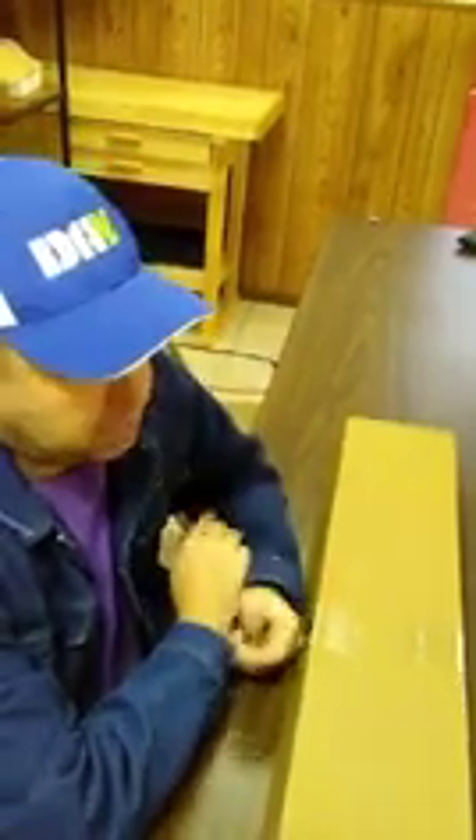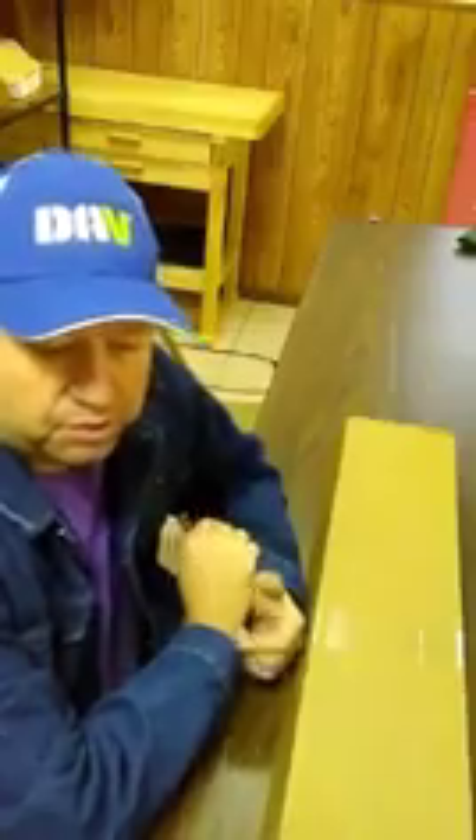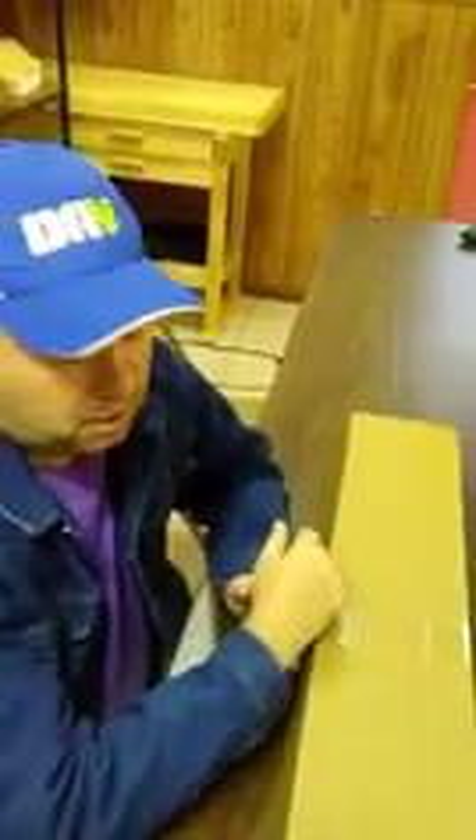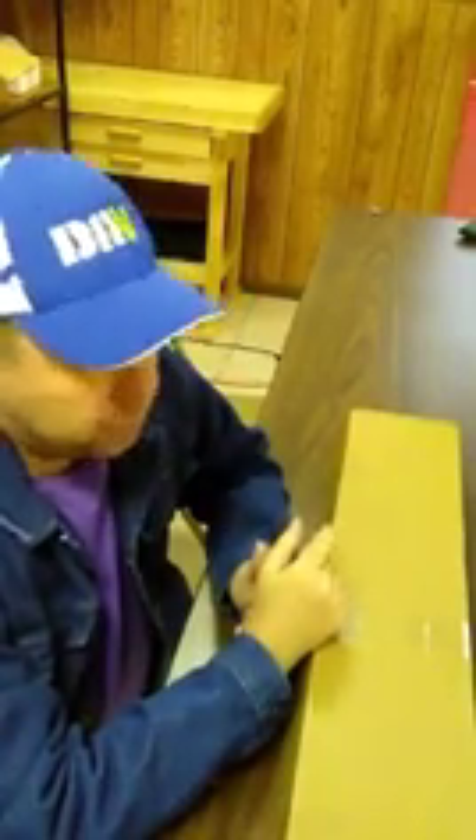Hello, friends. I've never done one of these unboxing videos before, so I thought I'd give it a shot today. Recently, my club purchased a couple of Keystone Sporting Arms Cricket Adult rifles for my local 4-H club's shooting sports program.